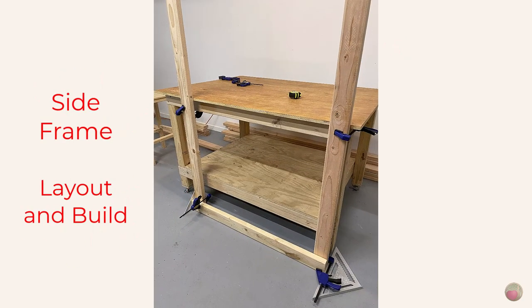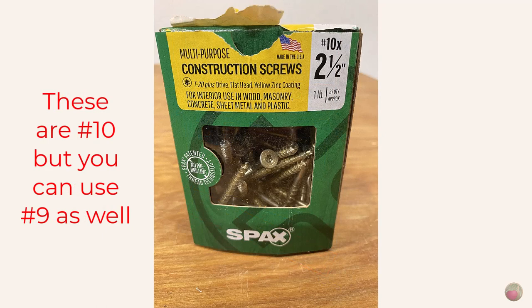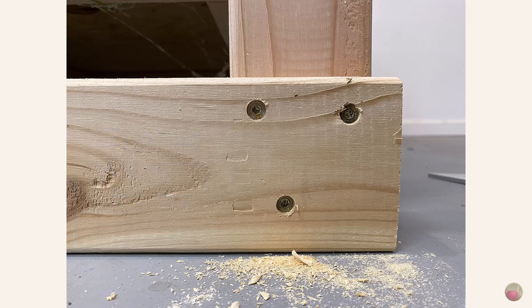Here's how I did my side frame layout and build. If you have tools that would help you square your side frame another way, then use that. I was working solo, so I'll put the brakes on the wheels of my workbench and clamp the 72-inch upright pieces to it vertically. You're going to have to check the square and plumb on three sides to ensure it's standing straight. I'm using two and a half inch construction screws for this frame, and since all the weight of the shelves will ride on these screws, I used a three-point pattern. You do what works best for your needs.